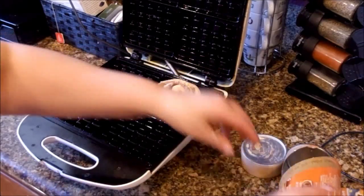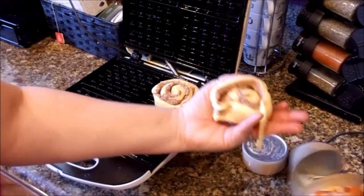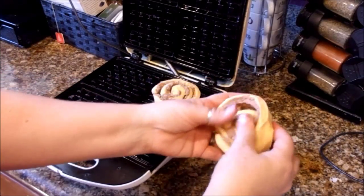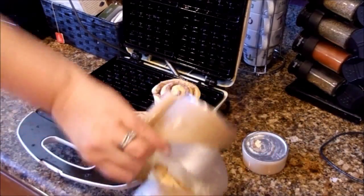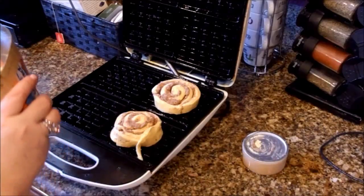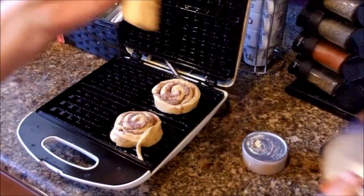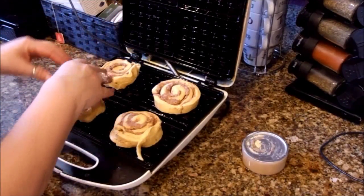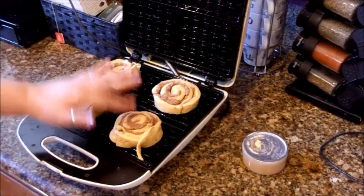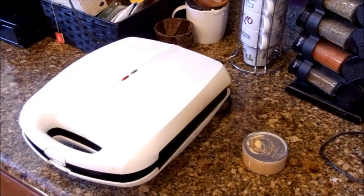I'm going to put a cinnamon roll in each little corner or each square. If they fall apart, just re-roll them, no biggie — in each square of my waffle iron. When you get the bigger cinnamon rolls they usually have five per container, so you'll have one loner by itself. Go ahead and put that in there. We're going to shut our waffle iron and let these cook for about three to four minutes.